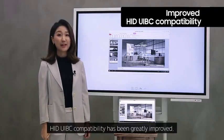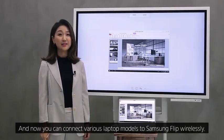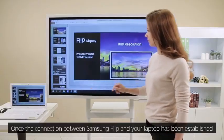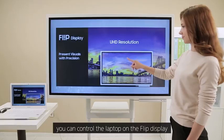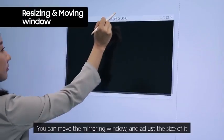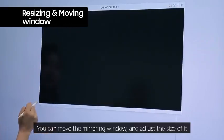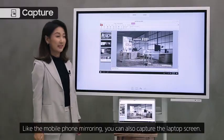As Flip's new firmware was released, HIB UIBC compatibility has been greatly improved, and now you can connect various laptop models to Samsung Flip wirelessly. Once the connection between Samsung Flip and your laptop has been established, you can control the laptop on the Flip display.